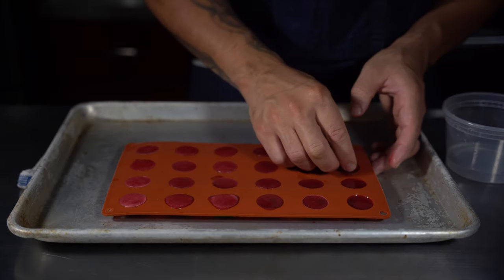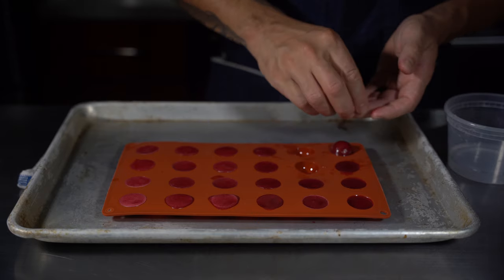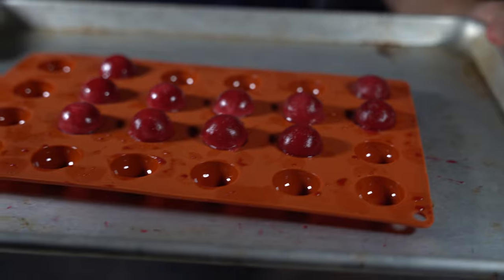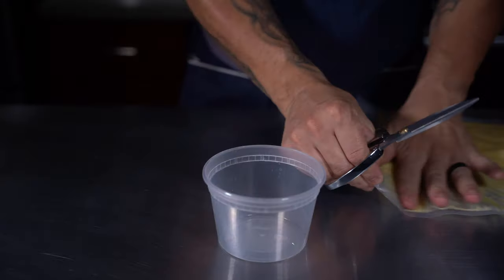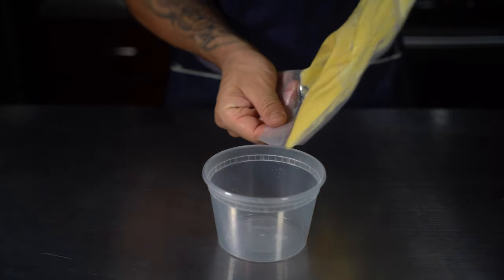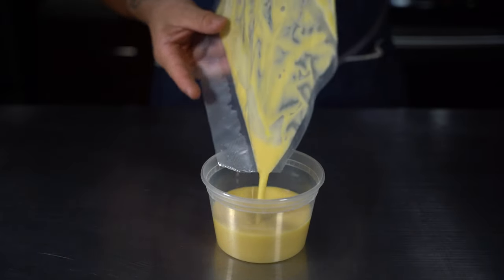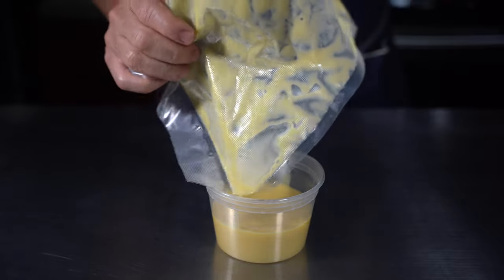After the liquid goes in the freezer we're going to come back and put the spheres together — the half-moons, half-spheres, whatever you want to call them. I use a little bit of water on my fingertip, rub around the flat surface, press them together, and then back in the freezer. Make sure they are super frozen — do this the night before and make sure they are solid frozen.